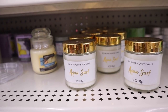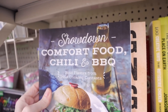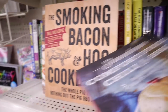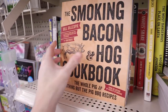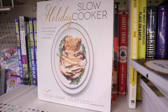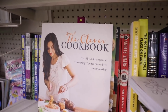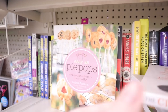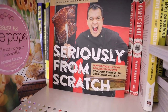A new candle at my Dollar Tree is the soy blend scented three-ounce and this one is aqua surf. Lots of new cookbooks - we have the Showdown Comfort Food Chili and Barbecue, these have retails on the back for $21.99. Then we have the Smoking Bacon and Hog cookbook, the No Prep Slow Cooker, Holiday Slow Cooker, The Clever Cookbook, Easy as Pie Pops, and Seriously From Scratch.